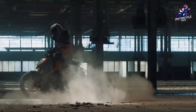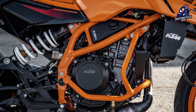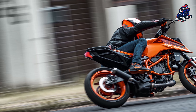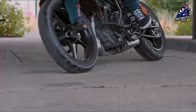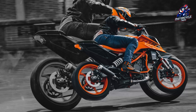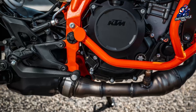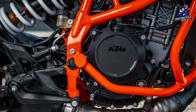The Duke 390, which now employs a new 398cc engine in place of the previous 373cc platform, has seen the most significant alterations. With an increase of 1.3 TK and 2 Nm, the engine now generates 44.8 TK of power and 39 Nm of torque. The new engine is coupled with a new die-cast aluminum trellis chassis.